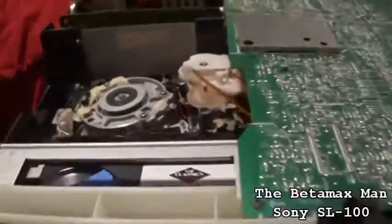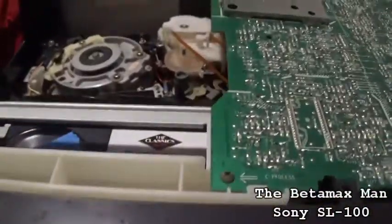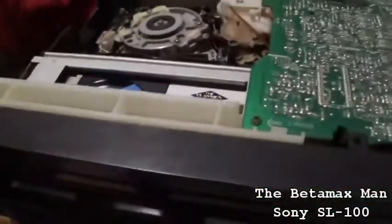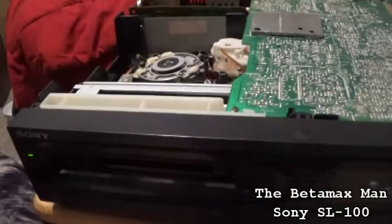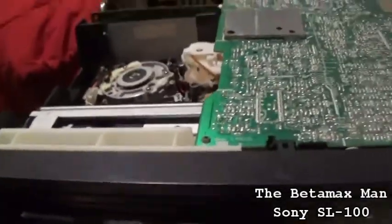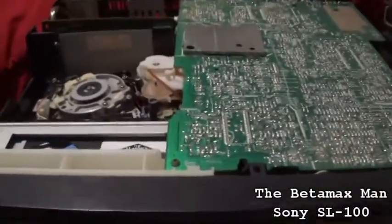I'm thinking that this machine just has a ton of problems, and that's why the seller sent it to me. I was supposed to get the SL-HF450, not the SL-100. I should have contacted the seller, but it won't do any good because it would cost me more money to send it back and I wouldn't get reimbursed for shipping. So instead of just losing money, I'll just keep it, fix it, and then sell it.